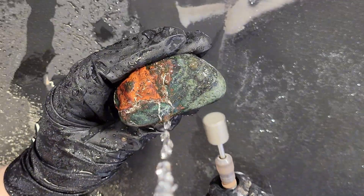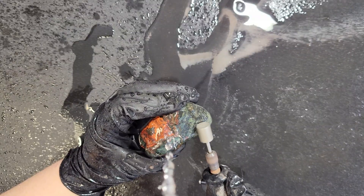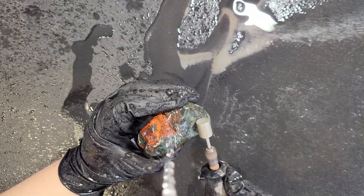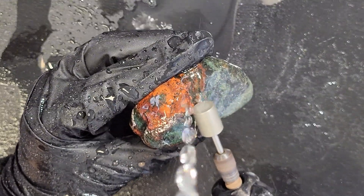I think it's okay to move on to the second biggest side. For now, I'm just working towards a rough shape. After I achieve that with all sides, I'll go back over the rock several times until I feel like it's ready for polishing.